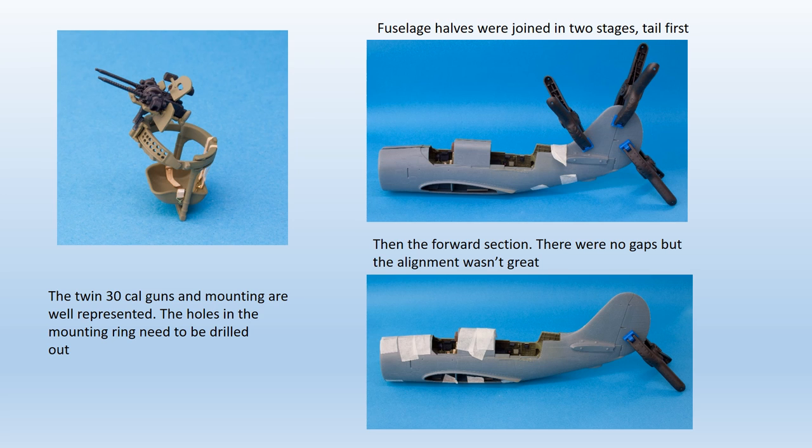Fuselage halves were then mated together. The fit was generally good in terms of absence of any gaps, but the alignment was not perfect and join lines were very prominent, requiring a lot of attention to get rid of without losing too much surface detail.